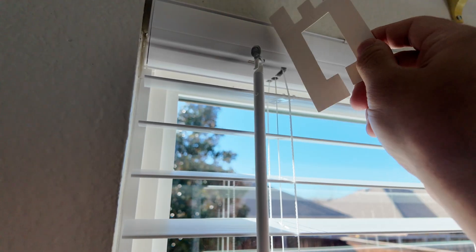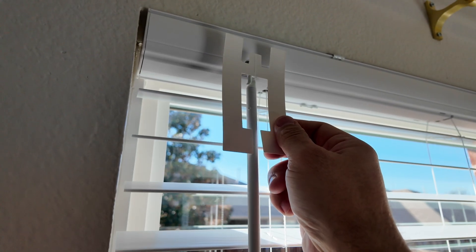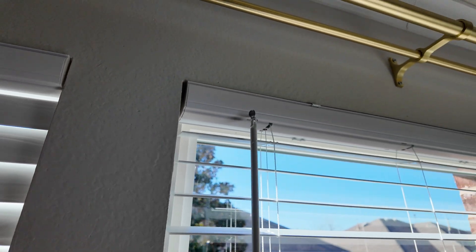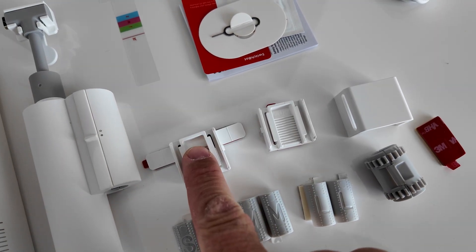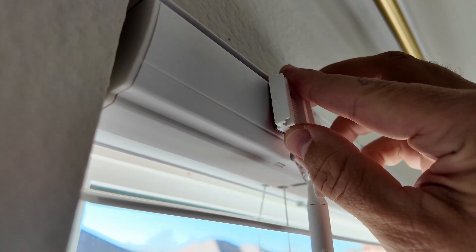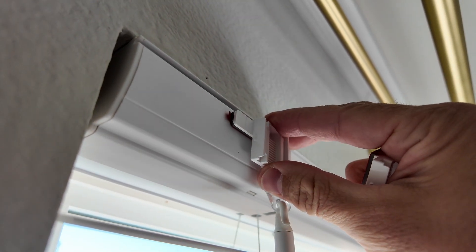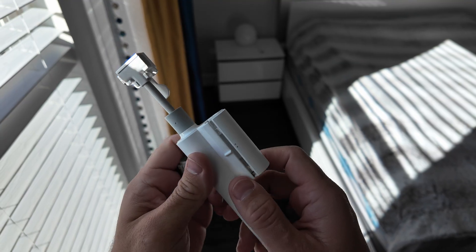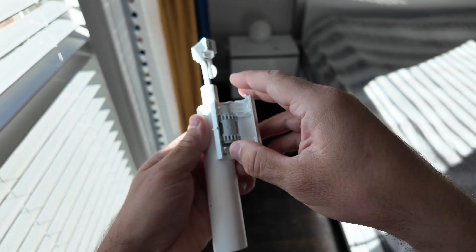The manufacturer provides a template, but unfortunately it didn't work in my case — probably because the base of the blind isn't a straight or flat surface. So I had to do everything manually, and it's not as hard as you might think. You can see two brackets here; I'm going to use this one because the other type simply won't attach properly. Based on your blinds, you should choose the bracket that works for you.